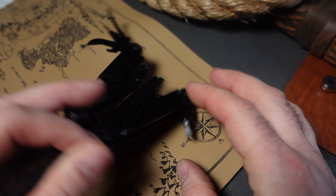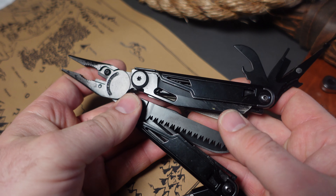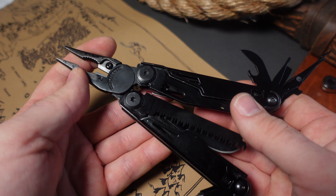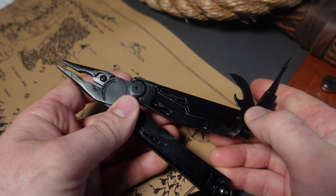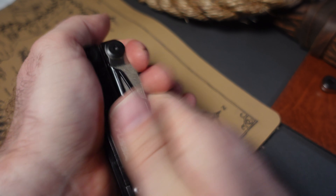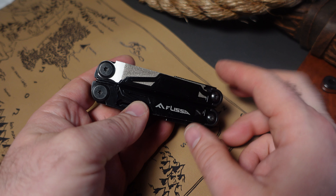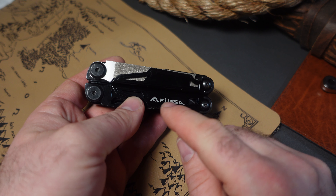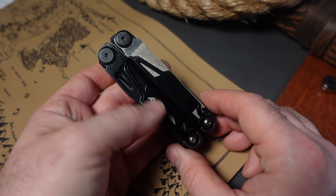It's definitely showing its age a little bit, but the Swiss Tech 16-in-1 multi-tool still offers a lot of value. You've got everything from a micro-screwdriver, can opener, large screwdriver, scissors, bit driver, knife blades, diamond file, saw, and replaceable wire cutters — all for around $25.